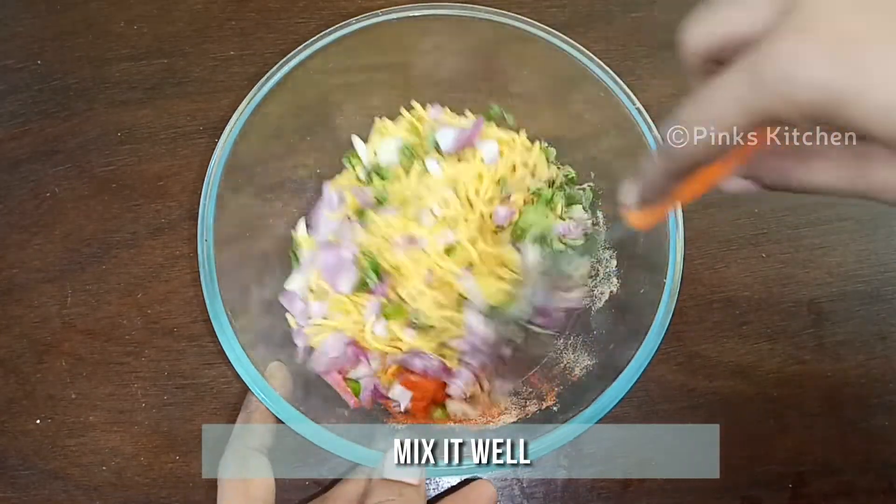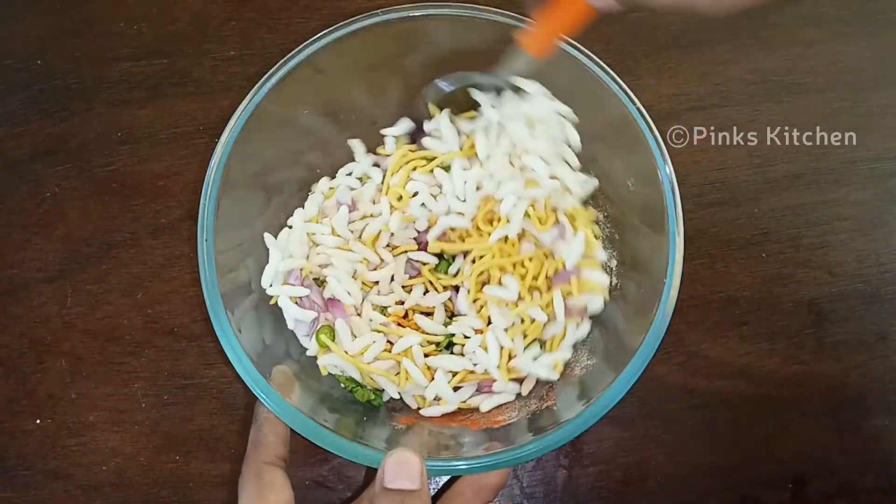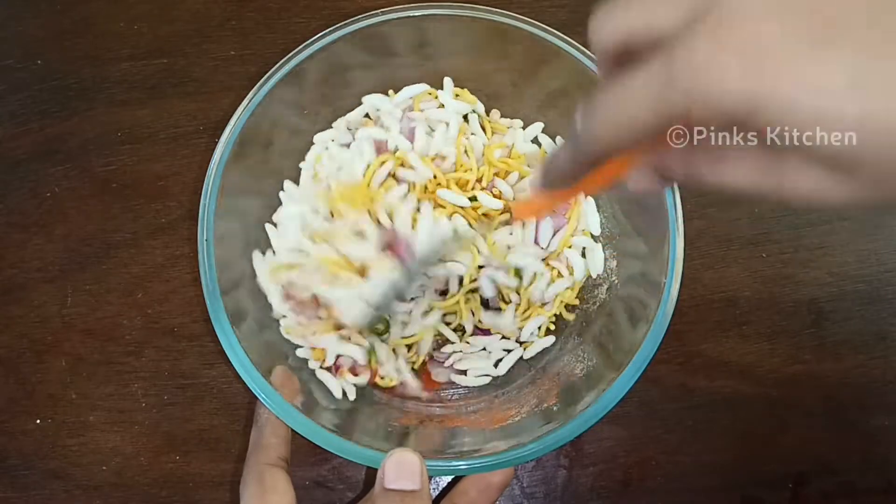Give all the ingredients a very nice mix. Make sure all the ingredients and masala we added are well spread. Mix it for at least two minutes.